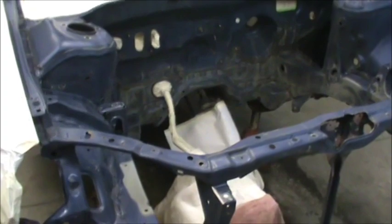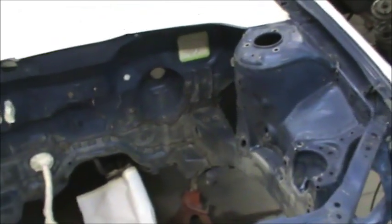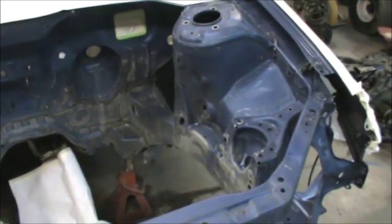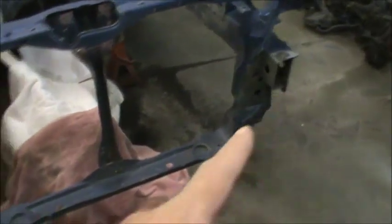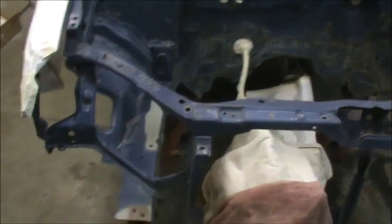All right guys, well after much prep — and I mean a lot of prep — I have finally got this engine compartment scuffed, degreased, and it's ready to paint. It's as ready as it's going to get. I got a lot of hours in this. I removed the bumper core so I could stand up closer to the car to lean in, and hopefully she's going to come out good.